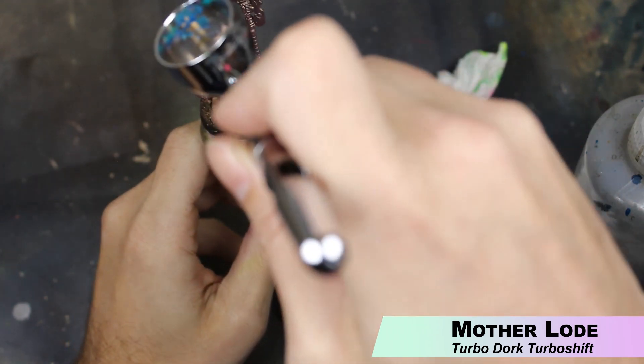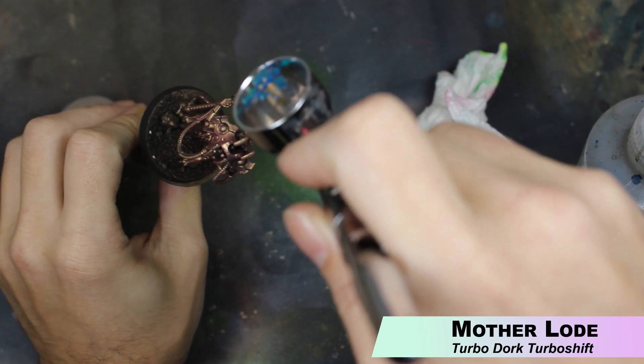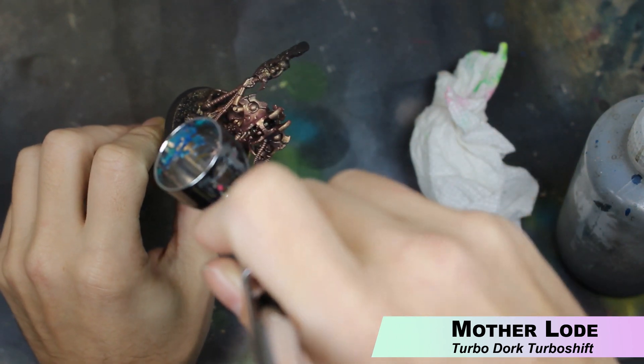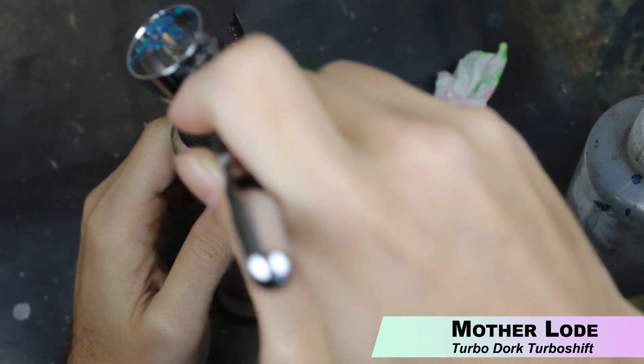Next up, we're going to use Motherload, which is another Turbo Dork Turbo Shift paint. This is almost like a pearlescent color — it's pretty cool. So we're using this to highlight. Just take a high angle and spray all the raised parts of the miniature.